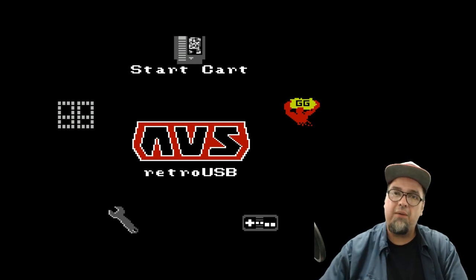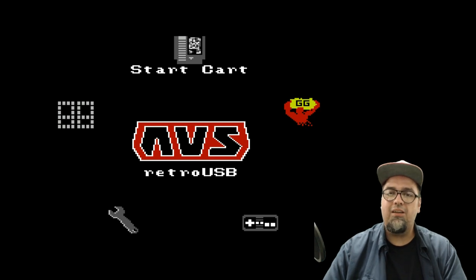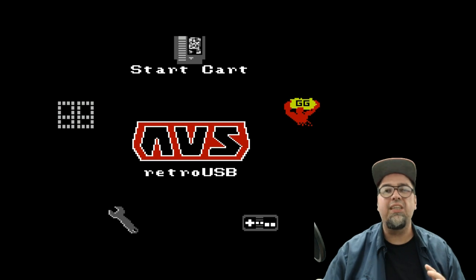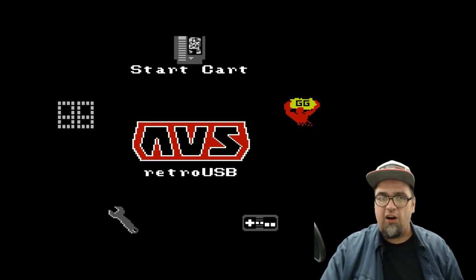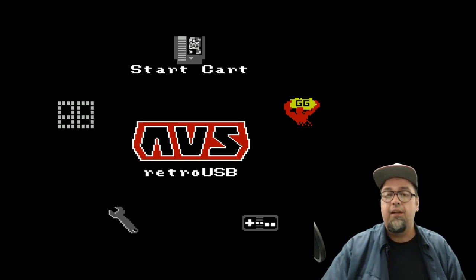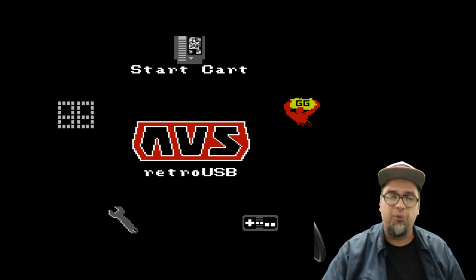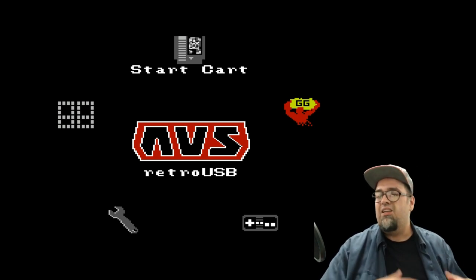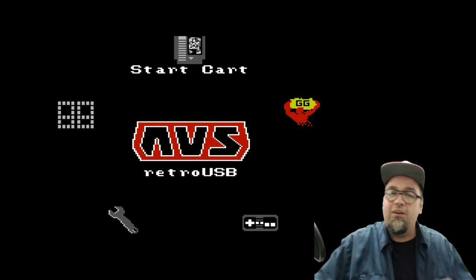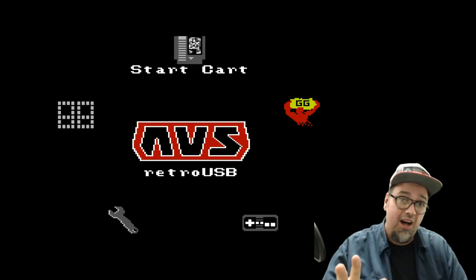The Famicom Disk System — I'm not knocking anything — but the quality and the way it was designed is part of the reason it didn't launch in the US and across the world, and why it essentially was a failure in Japan. It had a belt system. The belts would melt, break, or fall off. You'd have to re-lubricate the system, recalibrate things. It's a mess. Your average consumer doesn't have the time or know-how for that.